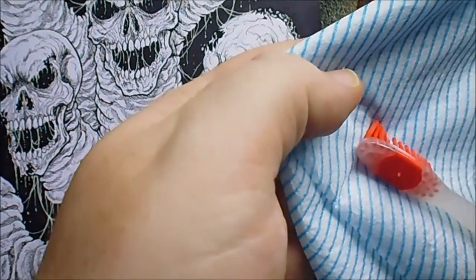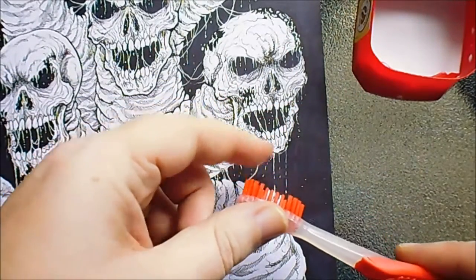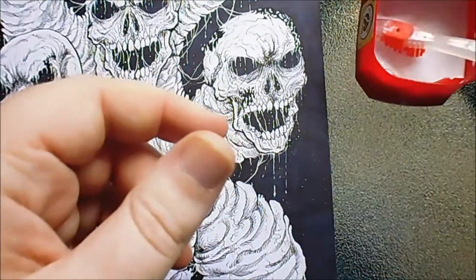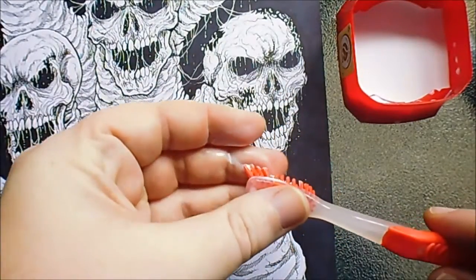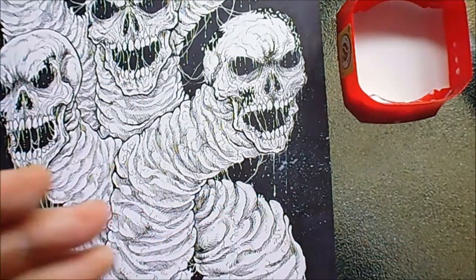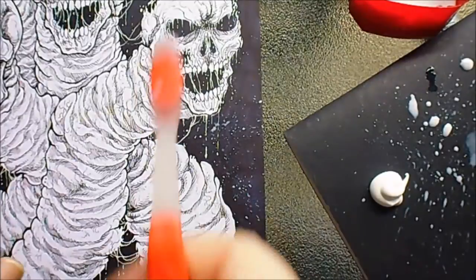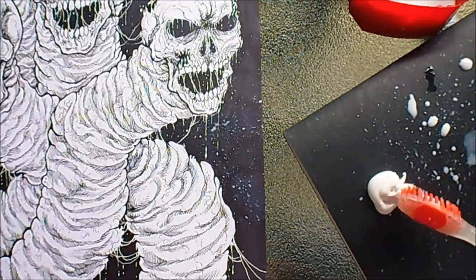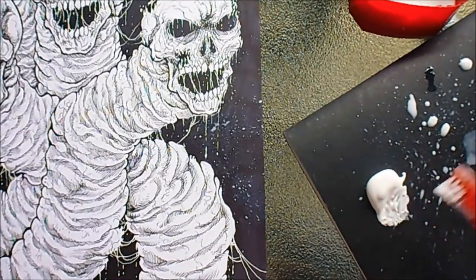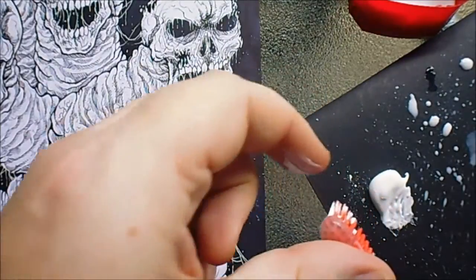I'll probably do that - squeeze it slightly. You can just start adding some splatter. I'll try to get a bit more paint. I think I've done it too watery - I'll flick off any excess. You can do splatters here and there; I wouldn't do it all the way through. That was slightly runnier than I would have liked, so what I'll do instead is just dab a bit and see what it's like. It's slightly better.